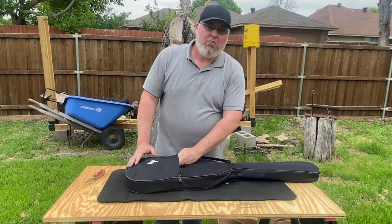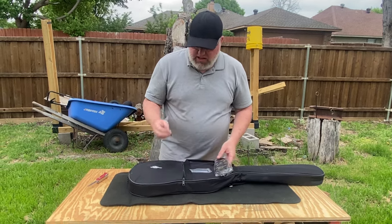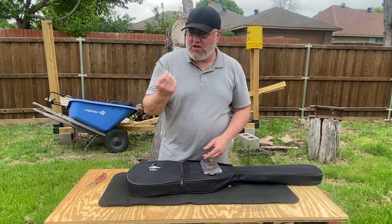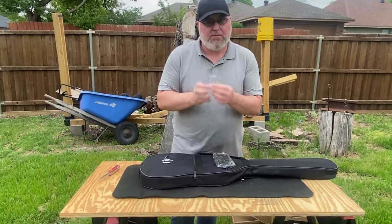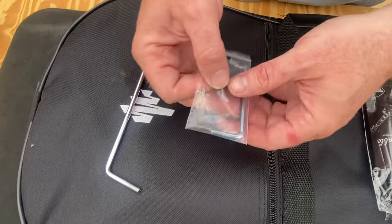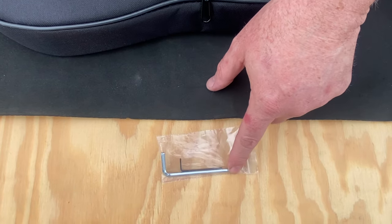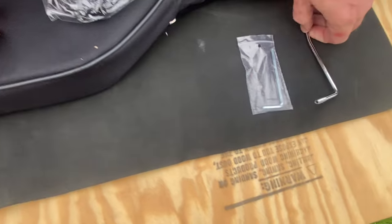Let's check out the pocket first. There's stuff in the pocket — this is good. We've got the tremolo bar. Glad they didn't forget that. There's a truss rod adjusting wrench, and along with a very small hex key — almost certainly for raising and lowering the height of the saddles — and this one will be for your truss rod adjustment. It's nice that they've included all that, along with the tremolo bar.